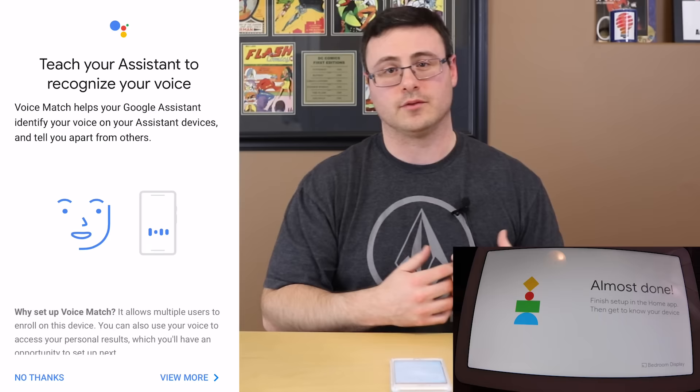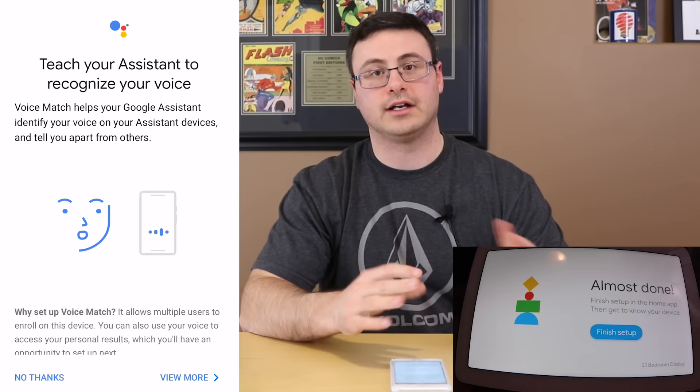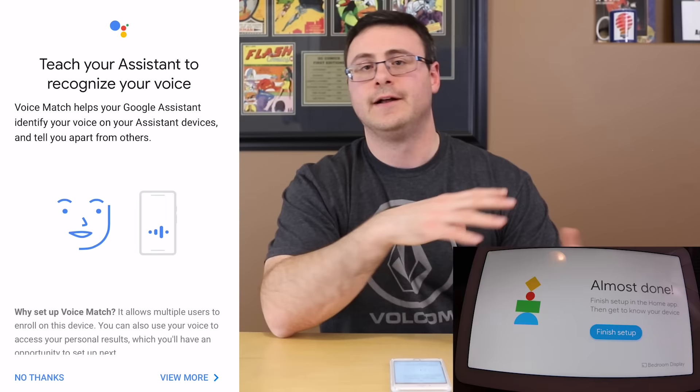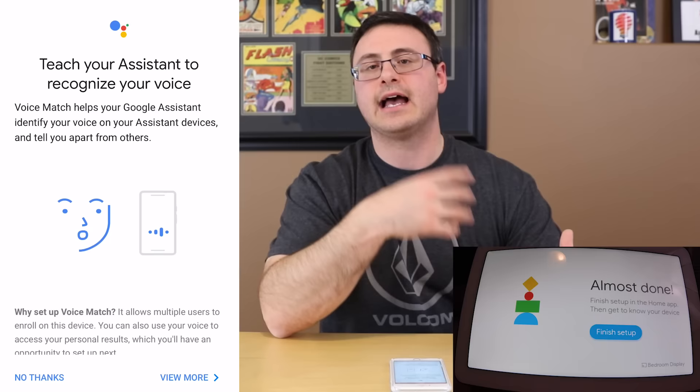They want to tell you they have some commercial relationships and will share some data that you give them through the use of the Google Assistant — you can manage those privacy settings later. The Next button is really all you can hit here, or you can learn a little more if you want more detail from Google.